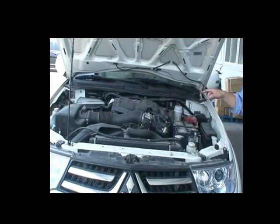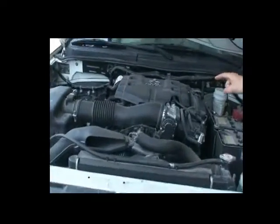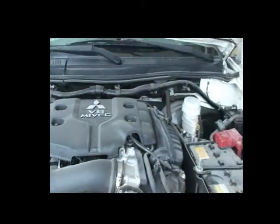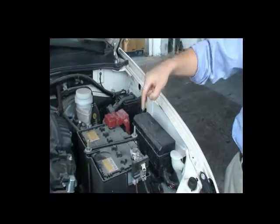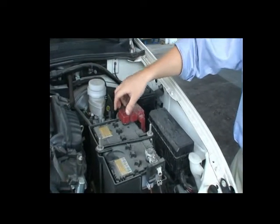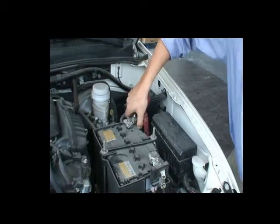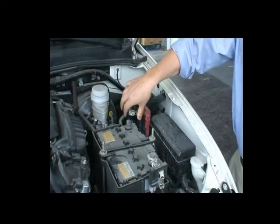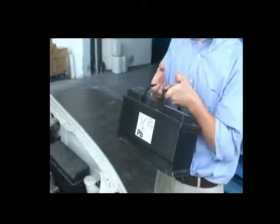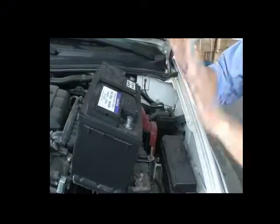This car has a three-liter V6 engine. Its starting current is about 250 amps. This is its battery. Now we disconnect the original battery and connect our very weak battery.